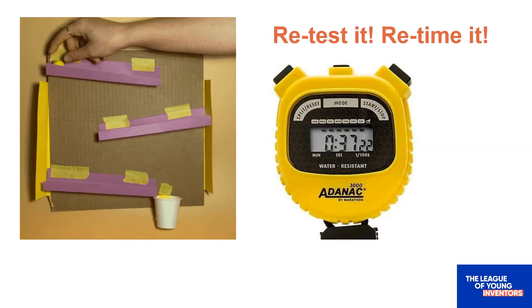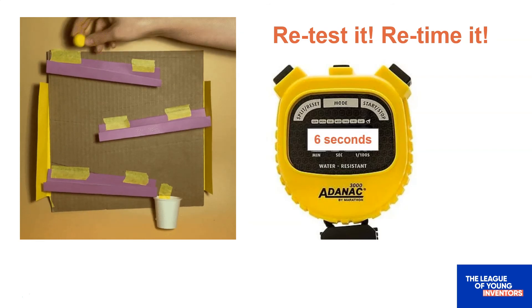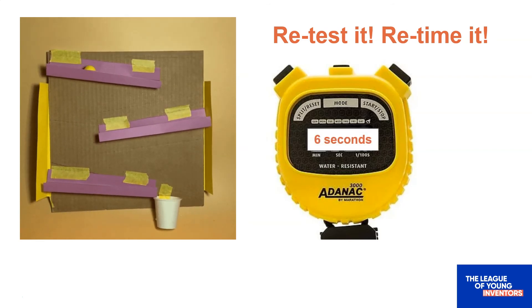Now that you've changed the angles, let's time our marble runs again to see if anything changed. Do the same thing to test that you did before — remember to start testing right when you let go of your marble at the top of the run, and stop right when it hits the cup at the bottom. Pause here while you test your new run. When I changed the angles of my marble run, now it takes about six seconds to get from the top to the bottom. That's a lot slower. Why did it take so much longer this time?